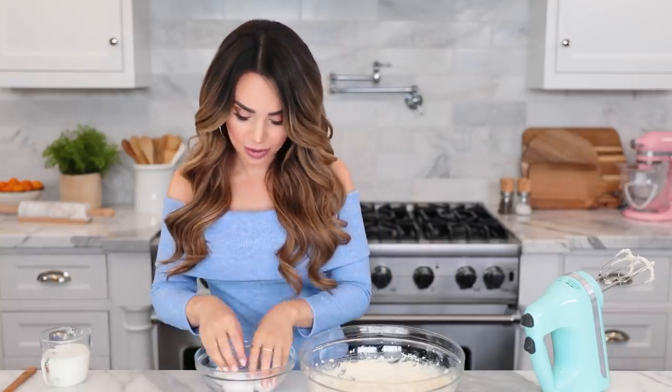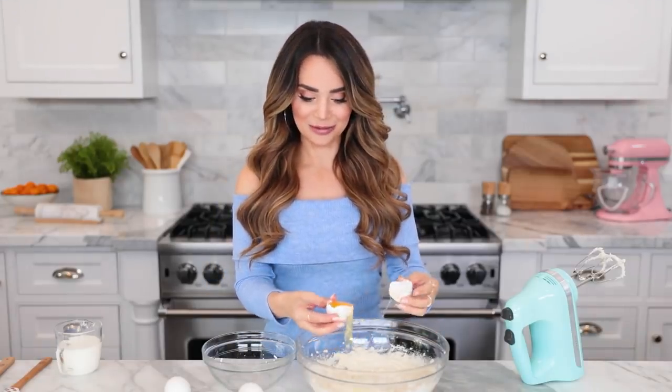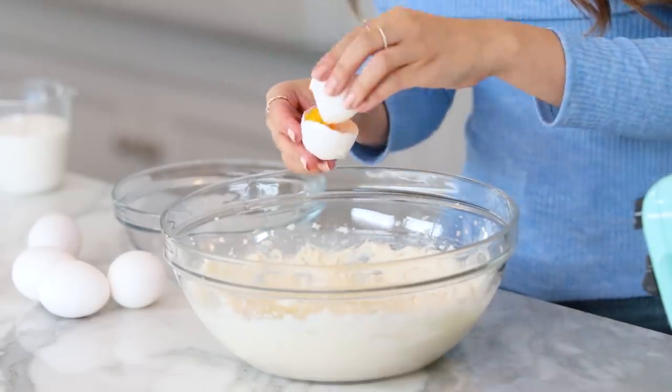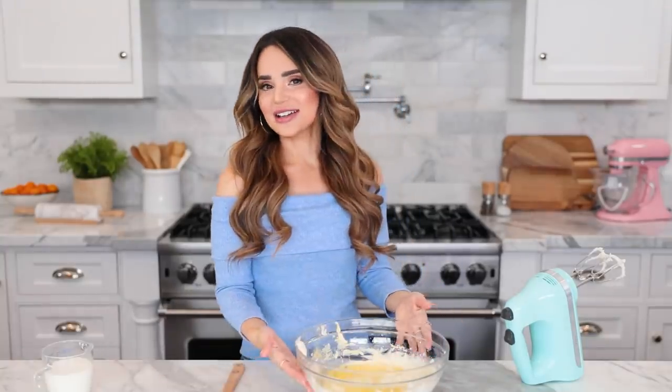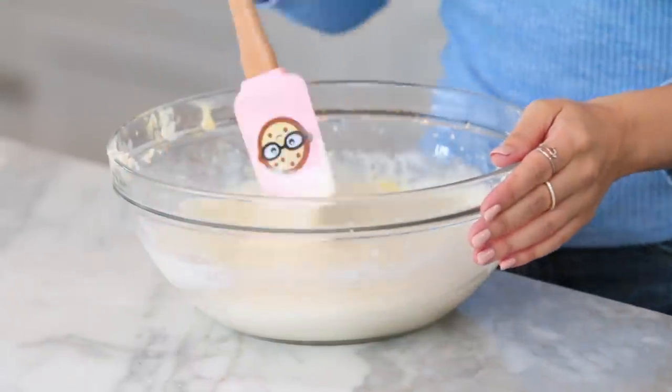Now we're going to add our eggs — it's five eggs, but we're not adding the whole egg, just the egg whites. So we need to separate the eggs from the yolk. I just crack my egg and use the jiggle method — crack it in half and jiggle the yolk back and forth, letting the egg whites drip into the bowl. Once you've got all your eggs in the bowl, mix well and scrape down the sides.